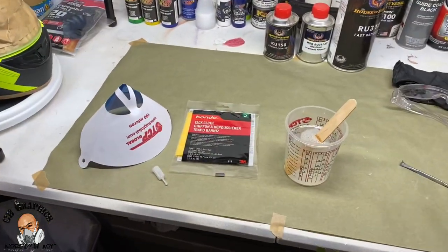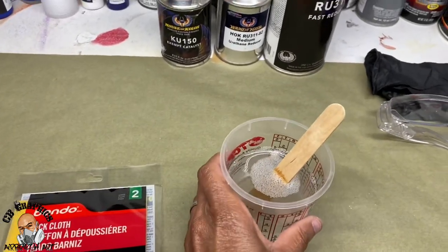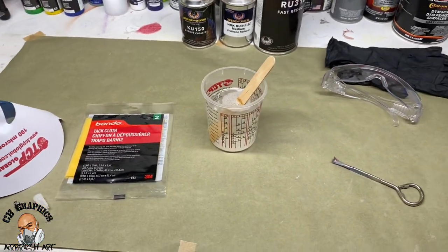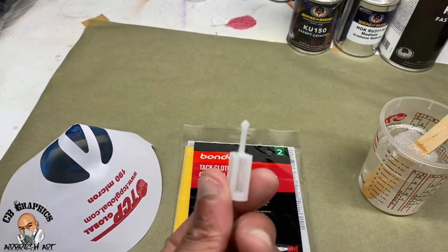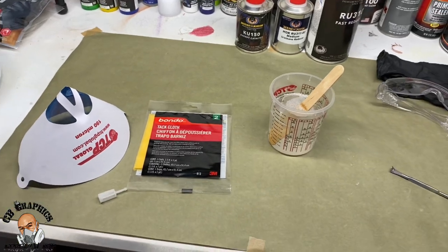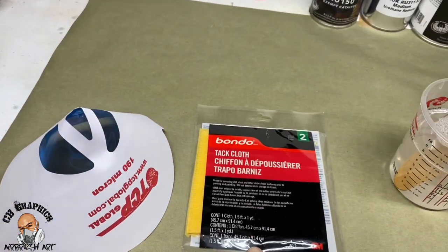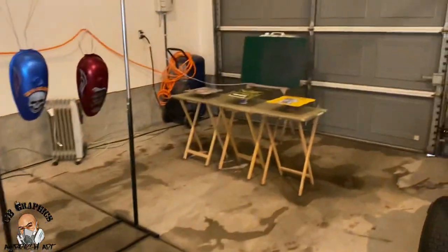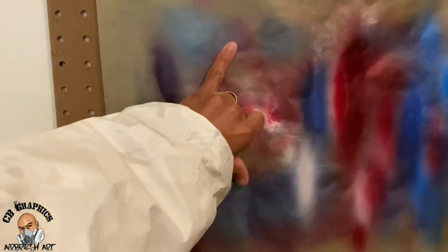I got my clear mixed together — with House of Color it's two-to-one-to-one: two parts clear, one part reducer, one part catalyst. Now I'm gonna put my spray gun filter in. I always spray my clear at 30 PSI. I'll take a tack cloth and some compressed air, wipe all the parts down, then come over and spray a test pattern to make sure my pattern is gonna be right.